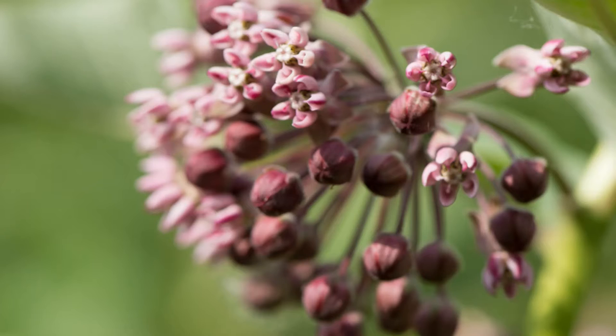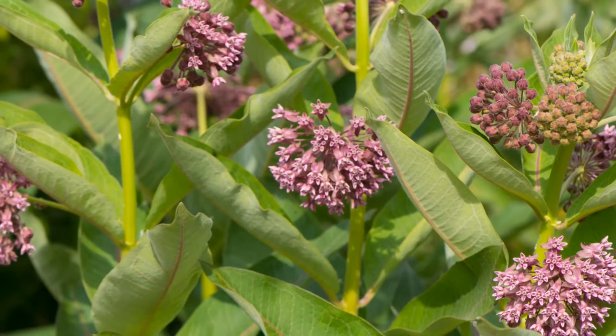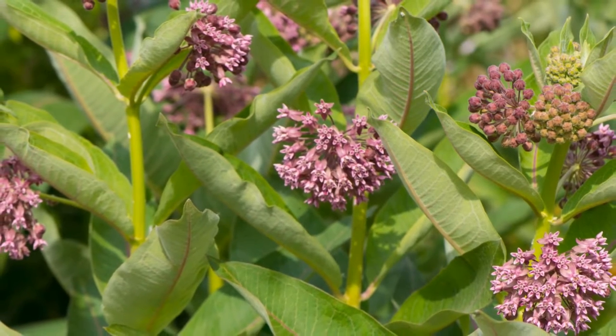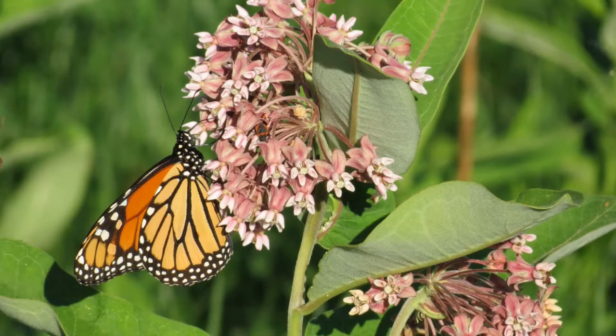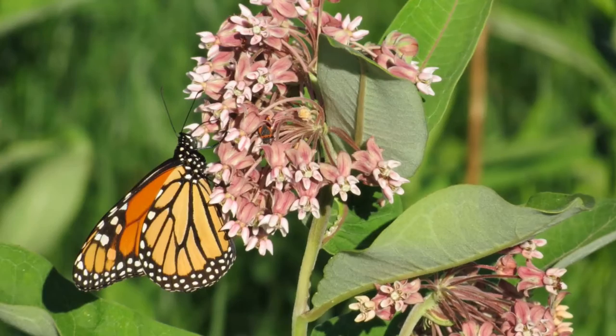Blooming in July, look for the rounded clusters of light purple flowers. Each individual flower has five petals. Notice the petals fold down at the base of each bloom.